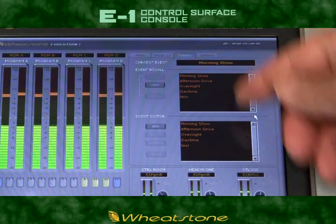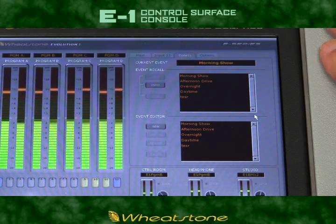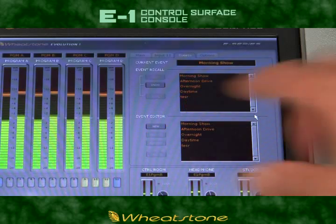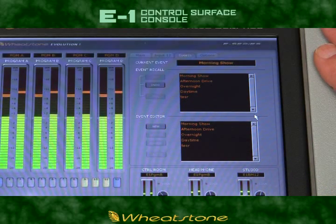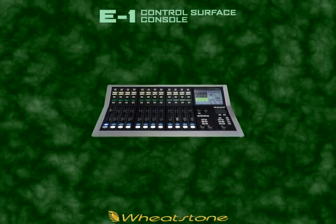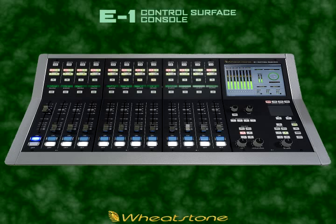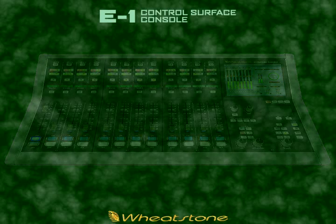The E1 can store and recall a hundred different show setups, and these can be saved by name so that your users have an idea of the show preset they are recalling. The E1, like all of our control surfaces, can be controlled by our ACI, or Automation Control Interface. This lets external devices like automation servers control the E1 console's functions directly over IP.